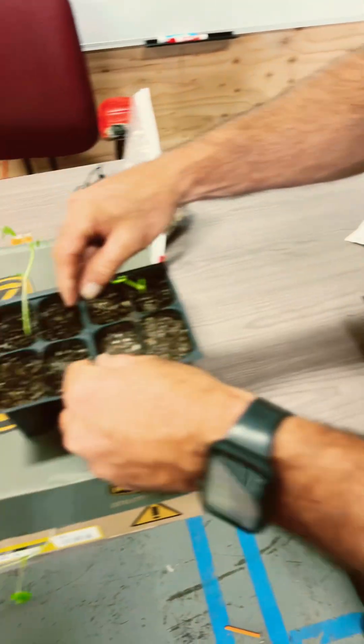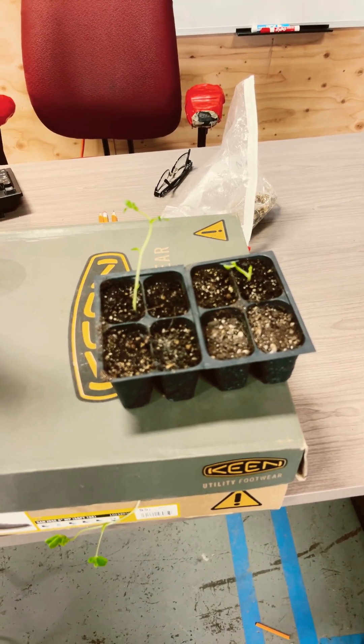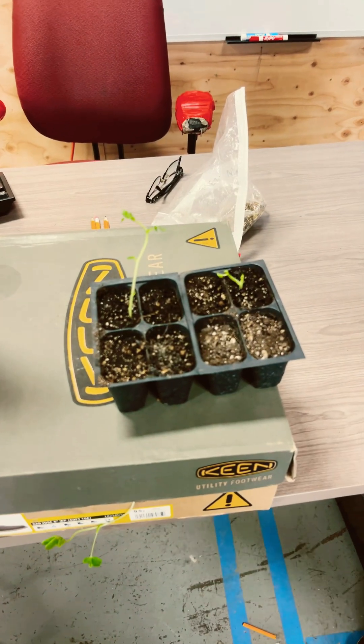These two plants were left here inside the shop — not the greenhouse, but a shop that has a couple windows — and they grew up a little bit taller, started growing the leaves, but there's not enough light.